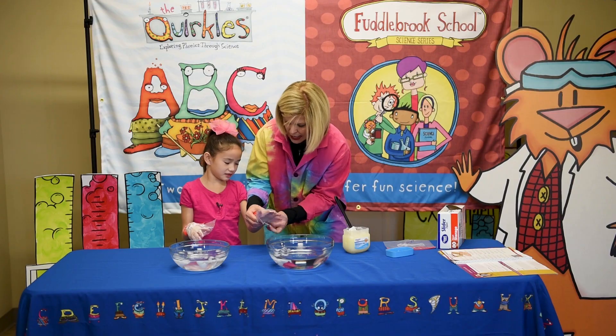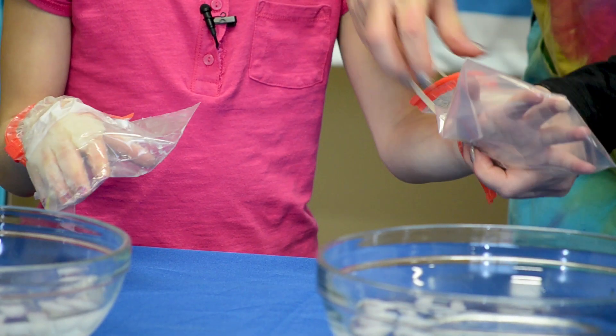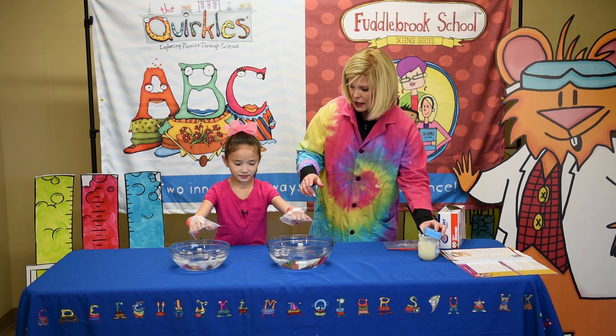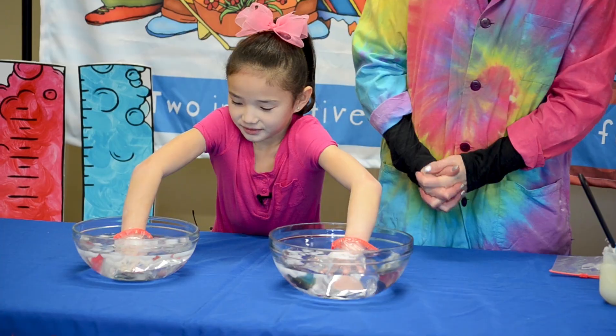Now I'm going to take the Ziploc bags and put them on Chloe's hands to create an insulator glove. What I would like for you to do is put both hands into the bowl of water with ice and dip them all the way down in there.